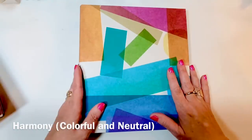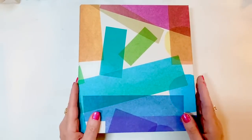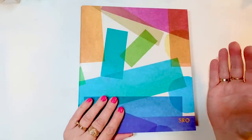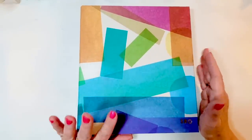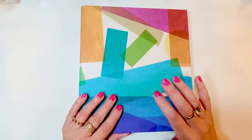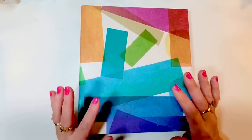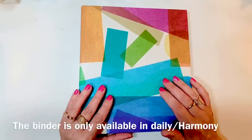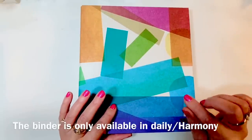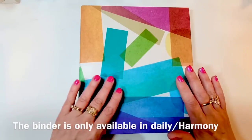We're going to start with this planner. If you follow me at all, you know that I'm a binder girl, and since the binder was introduced by Erin Condren, I have used the hourly binder and the vertical binder. This year, I have bad news and good news. The bad news is the binder is only going to come in daily and it's only going to come in Harmony Colorful — I think that's the only option.